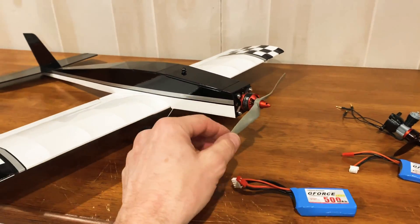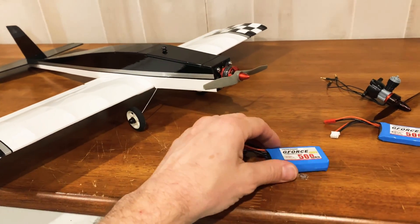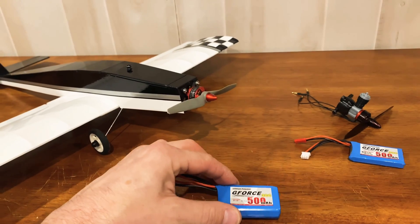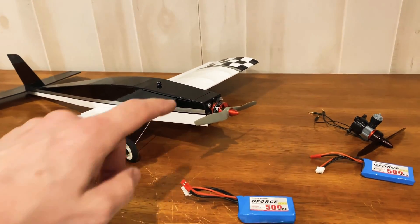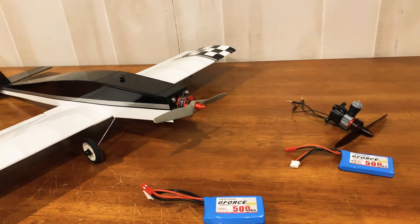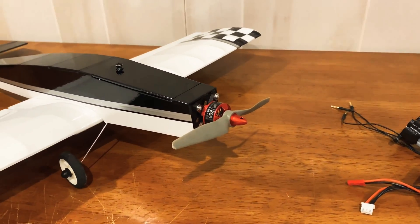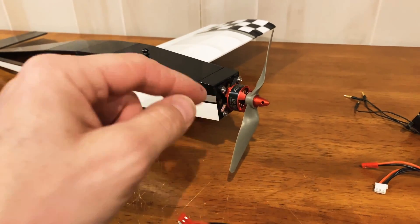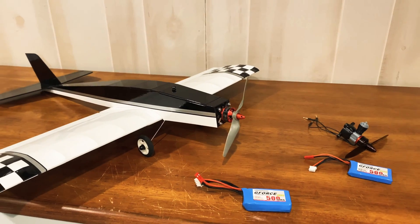I want to see how she does on 3S, so I temporarily pulled the motor on my Der Flügel. I've got the 1806 in here with a 500 milliamp 3S pack. What's awesome is this changeover took me literally about five minutes, because the mounting hole patterns of the 1306 and the 1806 are identical. I just needed to undo four screws, pop off the motor bolts, pop the new motor on, and now she's ready to go on 3S.